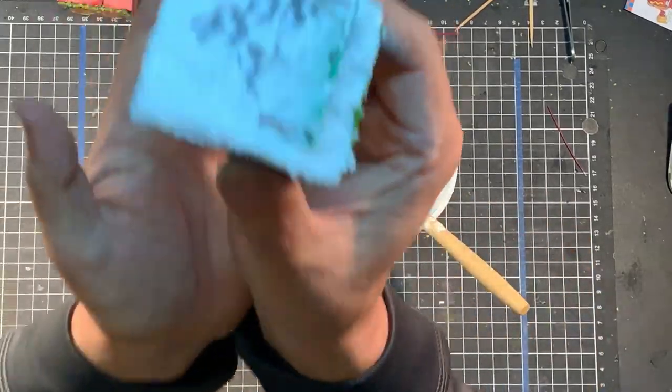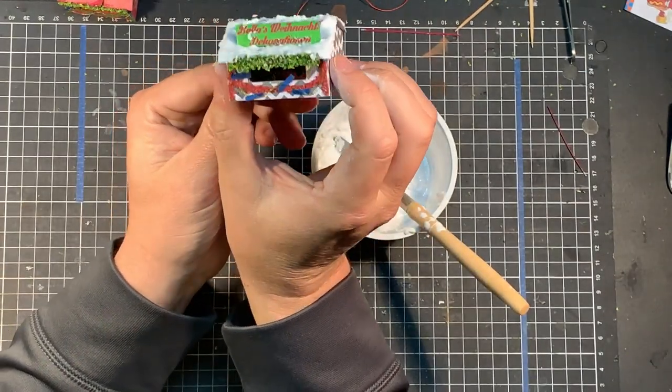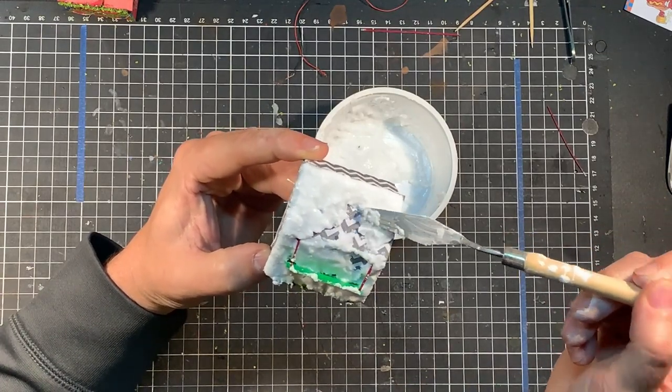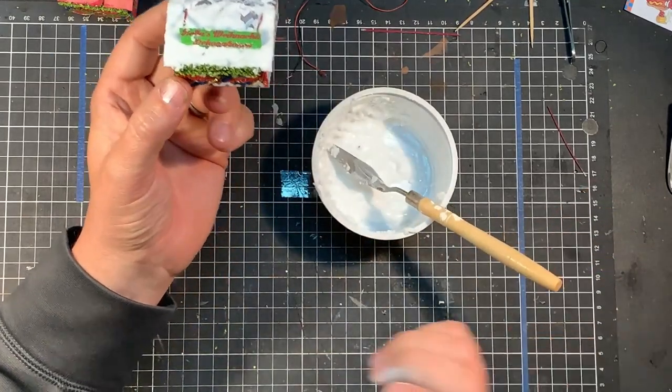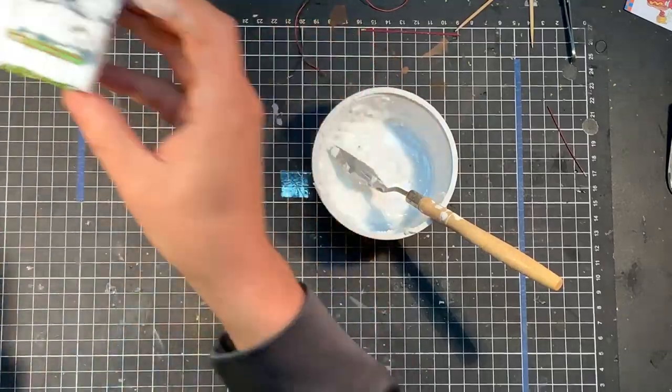That's pretty well it at this point. I'll go back to it in half an hour or so, because it will start to sink a little as the glue starts to dry. I'm quite happy with it at this point — we'll see what it dries up like.